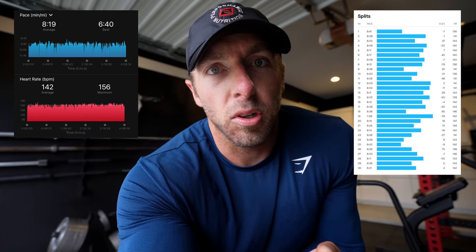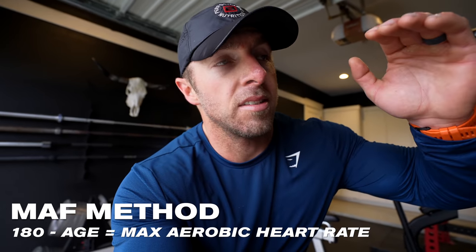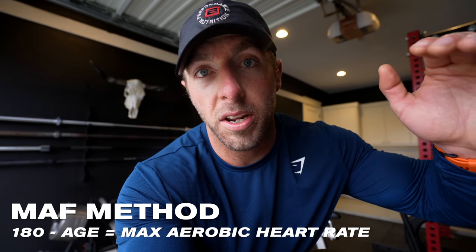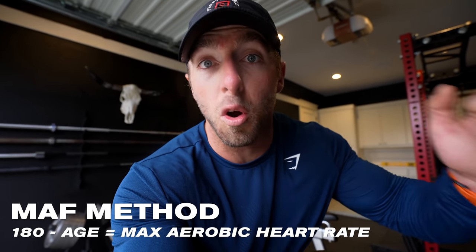I was aiming towards the mid 140s because I follow the MAF 180 formula, which is 180 minus your age. I am 31, so 180 minus 31 is 149. That should be, based off the MAF 180 formula, my max aerobic heart rate — not my max heart rate, my max aerobic heart rate. If I keep my heart rate below 149 for my endurance sessions where I'm focusing on building my aerobic foundation, then I'm training in an aerobic state. And when you train in an aerobic state you can build this aerobic foundation over time, which we'll dive deeper into throughout this video.